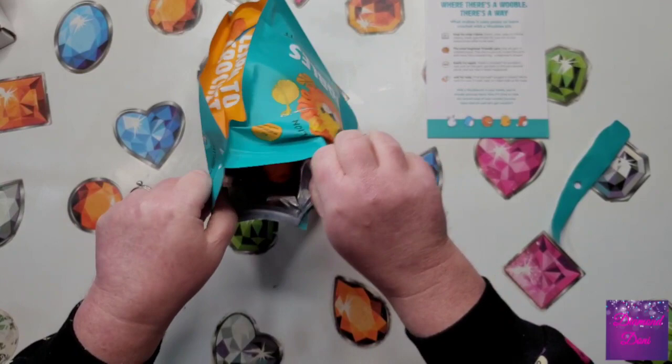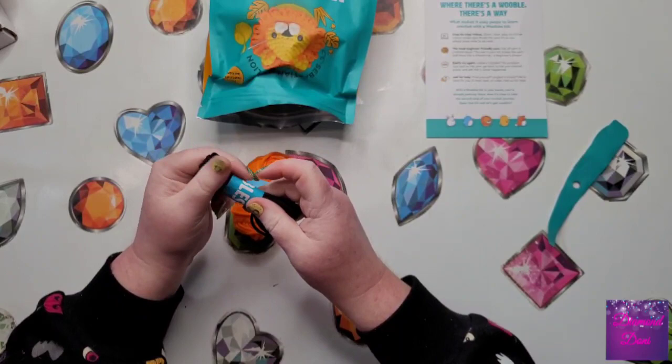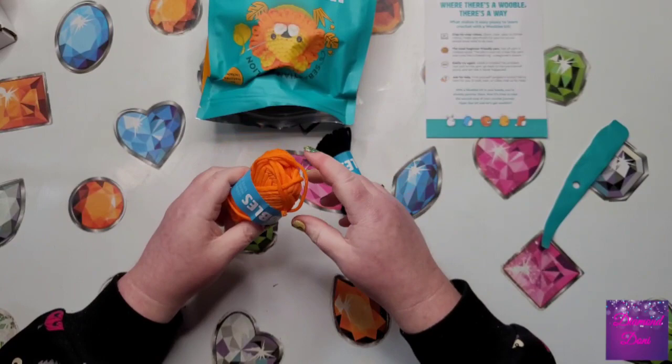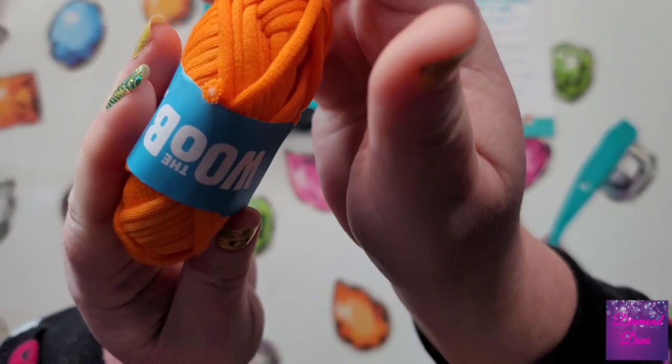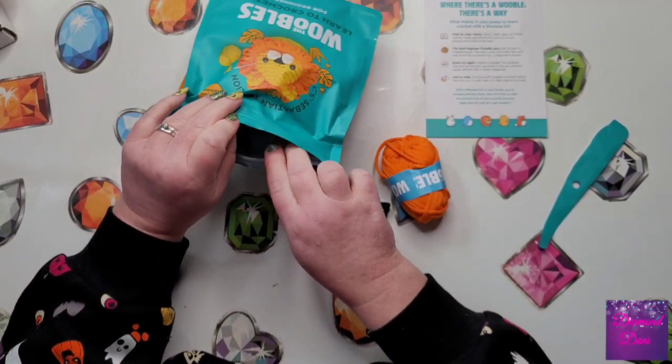Oh wow, already! So we've got yarn — oh my gosh, that yarn is so soft. It's like t-shirt yarn, if you've ever made t-shirts into yarn before, which I have done, that's what this feels like. And it looks like it's got cotton right in the middle of it. Isn't that cool? So this is the main color — that's the color of his mane, and this will be for the nose.